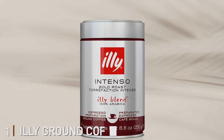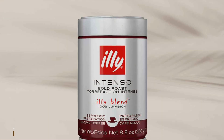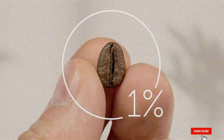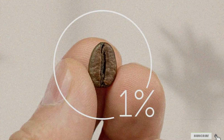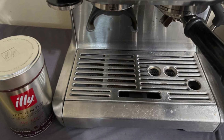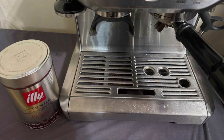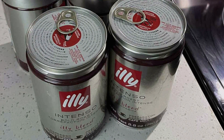Number one: Illy Ground Coffee Espresso is the perfect choice for coffee lovers seeking a premium espresso experience. Encased in an elegant airtight tin, Illy's iconic design preserves the coffee's rich aroma and flavor, ensuring a fresh and delightful brew every time. This expertly crafted blend features 100% Arabica beans, carefully selected and meticulously roasted to deliver a smooth, balanced and full-bodied espresso with notes of caramel and chocolate.